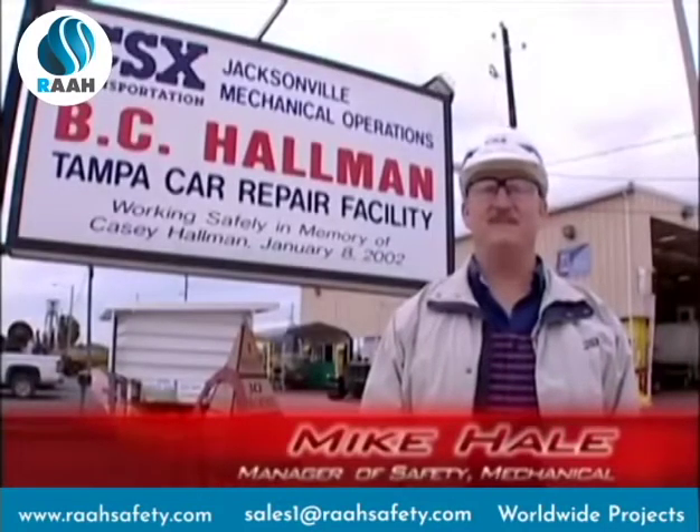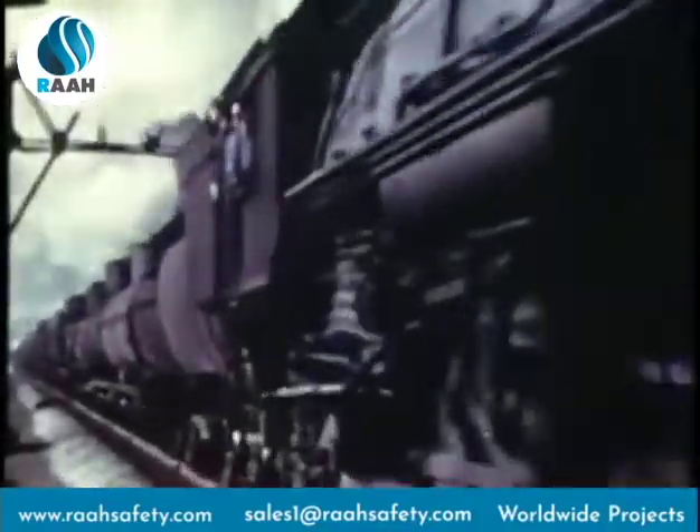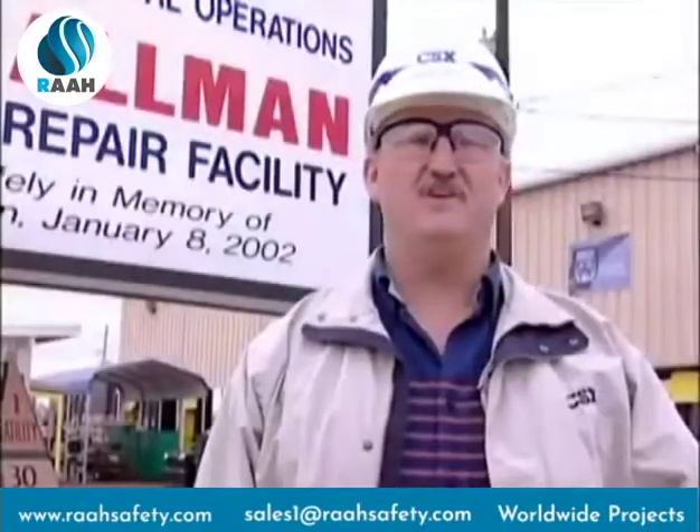Hi, I'm Mike Hale, Manager of Safety Mechanical. Over the years, the railroad has seen lots of advancements, and today we still see positive changes taking place because improvement is a continual process, and safety is no different.